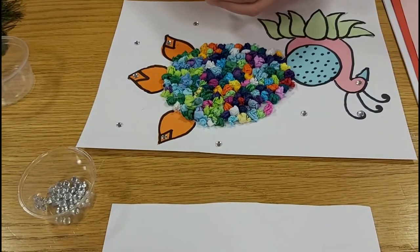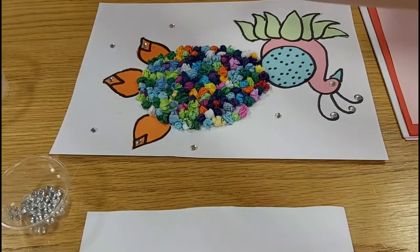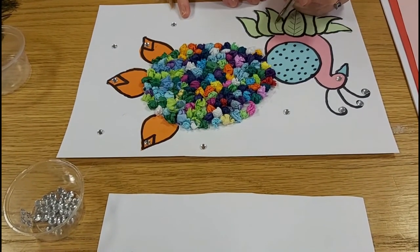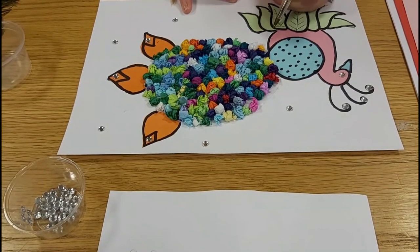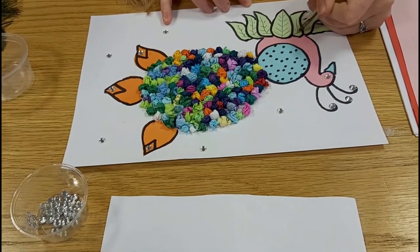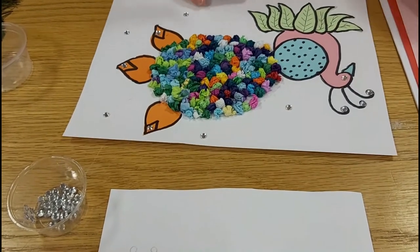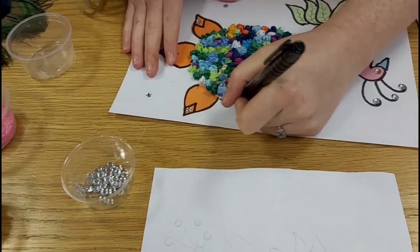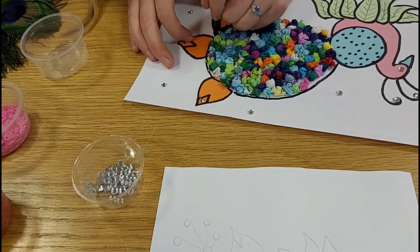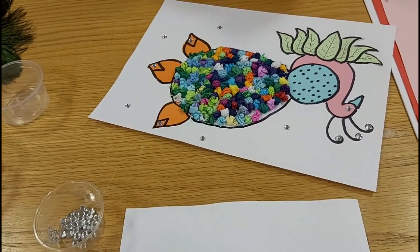Put some gems on here as well, and then I'm going to grab a pen and just down by my leaves give them a little bit of design. Then just to finish off, you can get the marker and go around everything just to make it stand out a bit more — and there we go, just like that, finished!